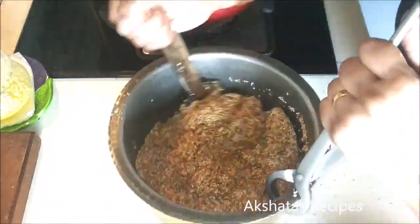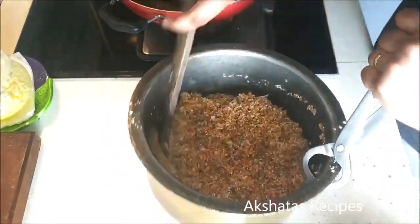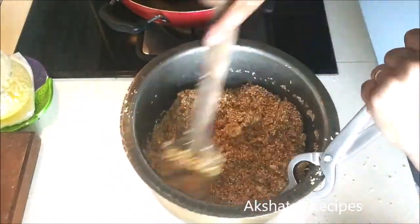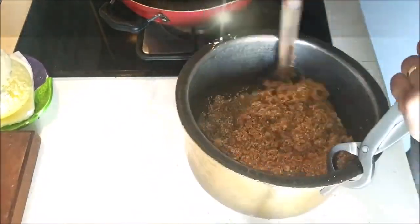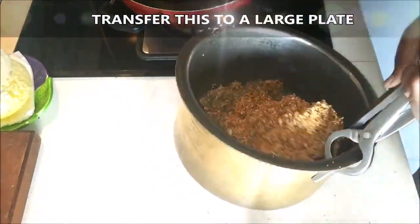You need to work a little fast so that the gul doesn't solidify immediately. You can take the help of family members and just stir it really well.